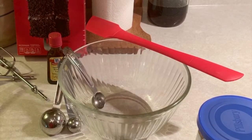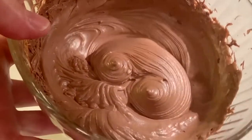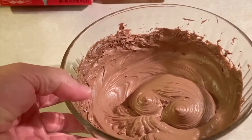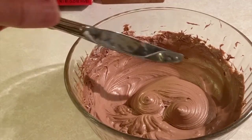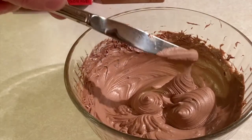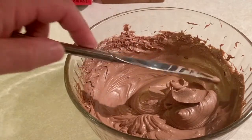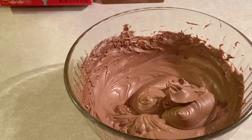It makes it so much fluffier and tastier. This is the frosting after it's been mixed with a mixer and the almond extract added to it, and as you can see it's just going to spread so much better. I mixed it for about a minute on medium-high speed with a teaspoon of almond extract.